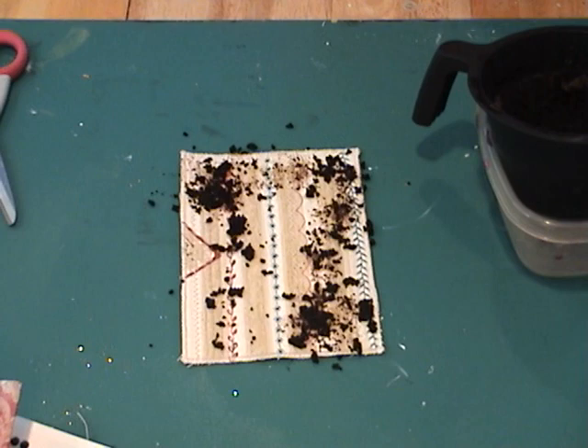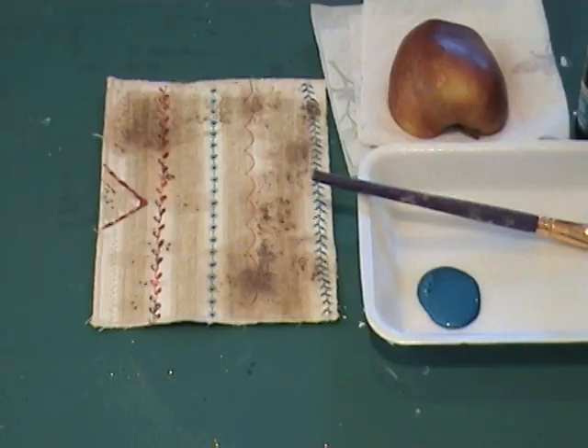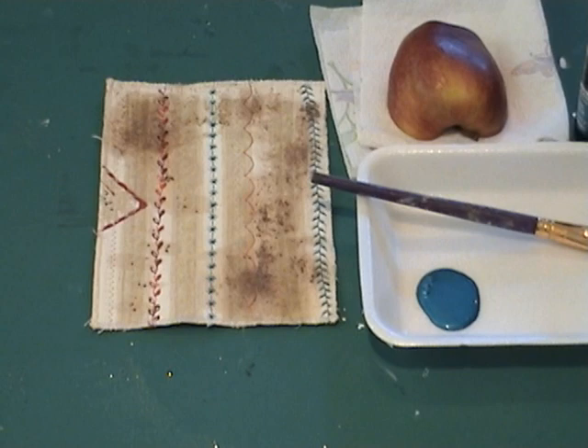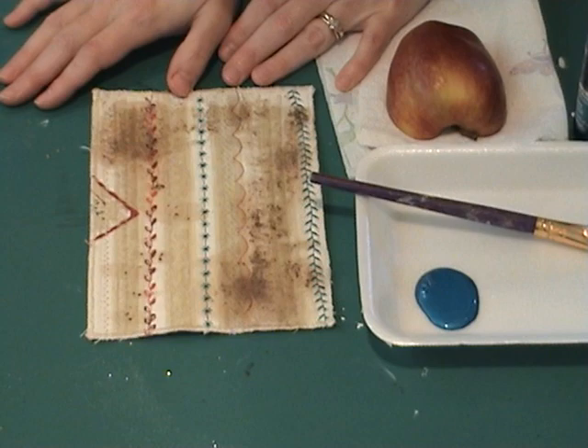I'm going to let this set up for probably about five minutes and then I'll brush it all off and we'll come back and do some fruit painting. You can see now that the coffee has really stained my piece and given it a good vintage look. Leave it on for less time if you don't want as much color, or don't grind it in as much if you like something a little lighter. Tea bags work also.